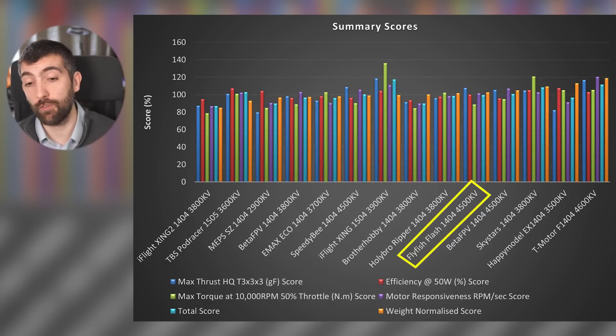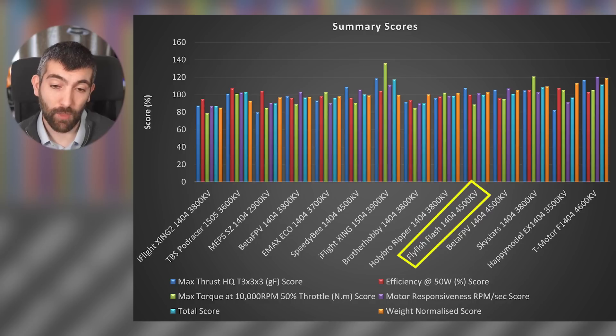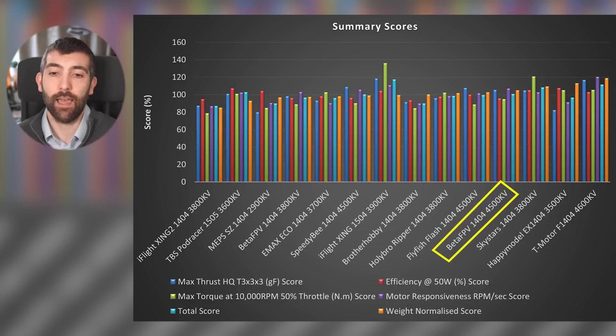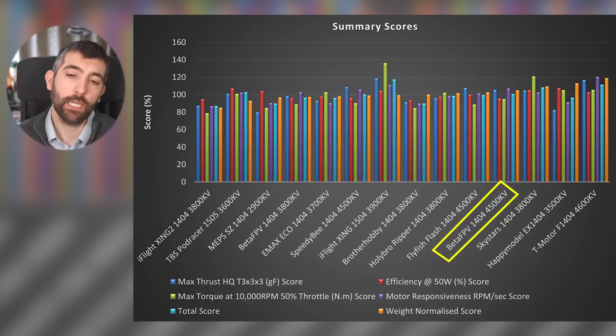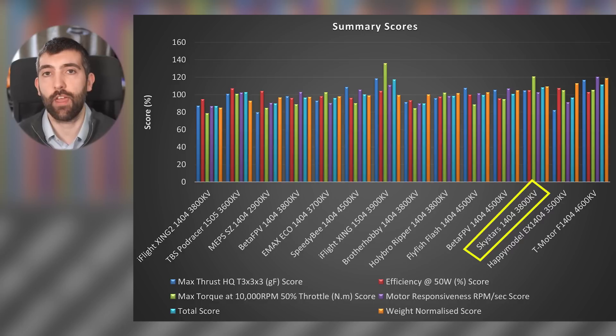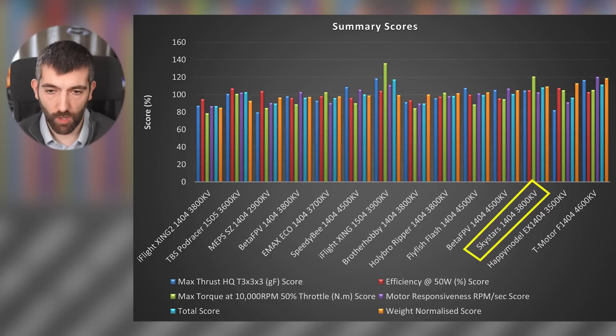Flyfish Flash 1404 — again 4500 KV, a bit too high, so I'll try to find a lower KV version and add it on. BetaFPV 1404-4500 KV — I smoked two of these motors during testing; I would steer clear until they up the temperature rating on the enamel. Skystars 1404-3800 KV is my favourite motor from all the ones I've tested: really lovely throttle curve, great efficiency, great power, great responsiveness, great torque — can't fault it.